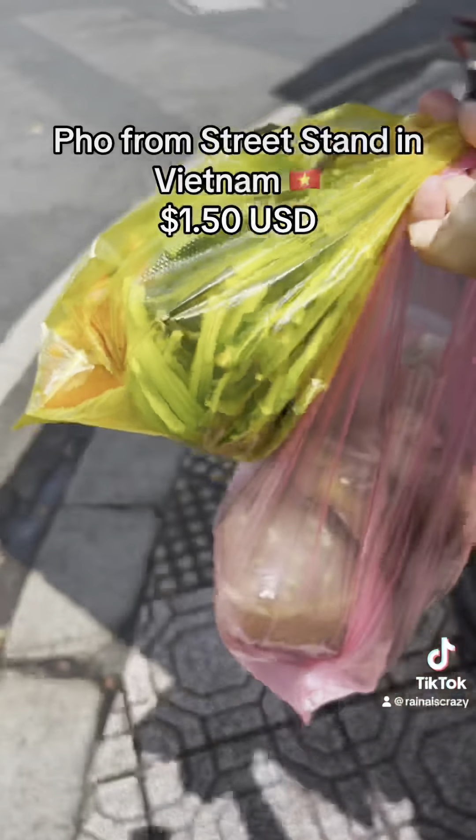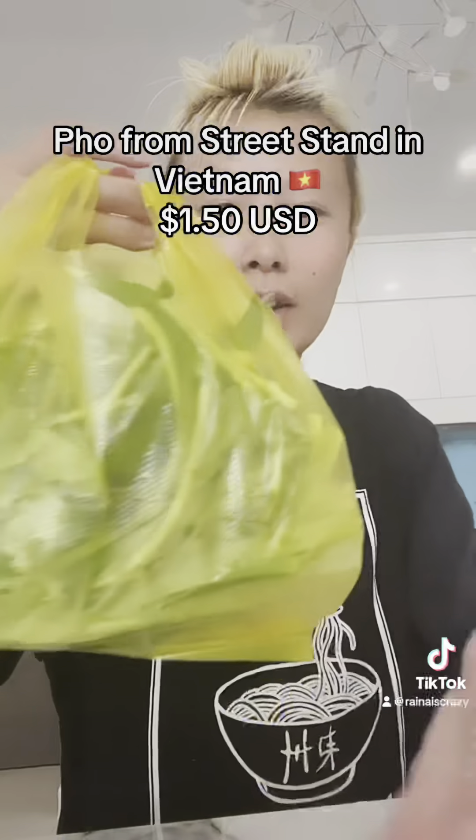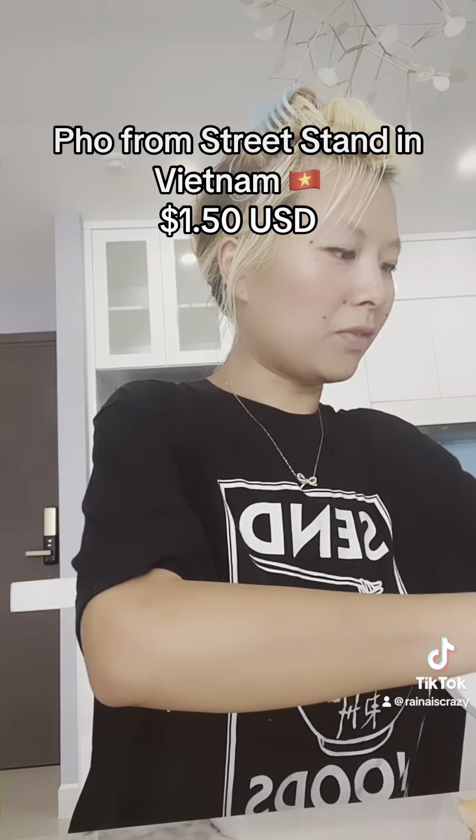This is not even two dollars for one bowl of pho — it's like one-fifty for a bowl of pho. Alright guys, she also gave me a bag full of so much vegetables and like sauce packs, and here's the pho.